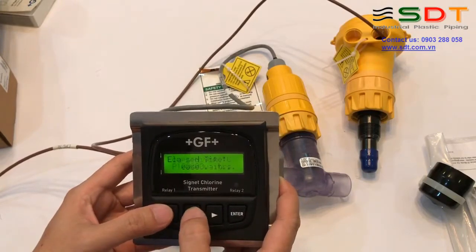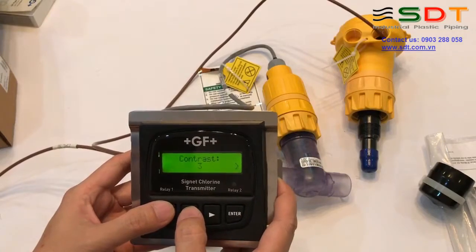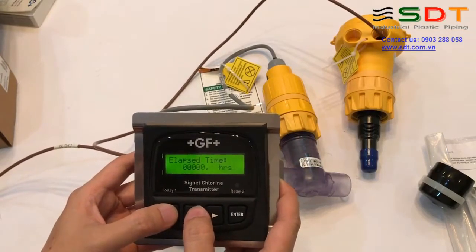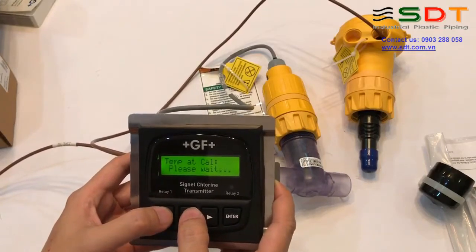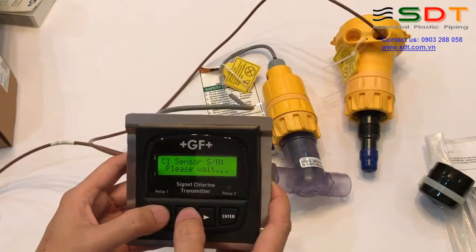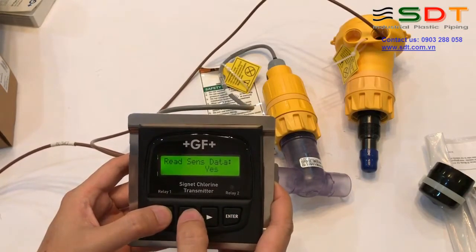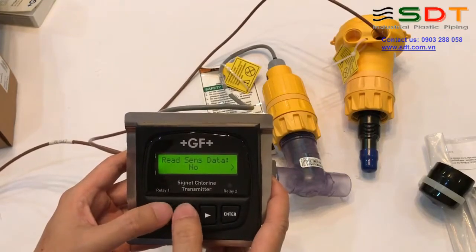Thời gian đã sử dụng, nhiệt độ thấp nhất và cao nhất. Vừa rồi là các giá trị thông số đọc từ đầu đo. Nếu không muốn cho người khác xem thì chúng ta có thể Off thông số này đi - chúng ta chọn No thì nó sẽ không đọc thông số đầu đo.